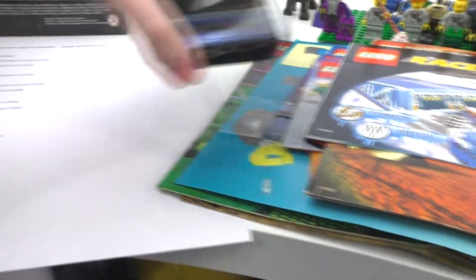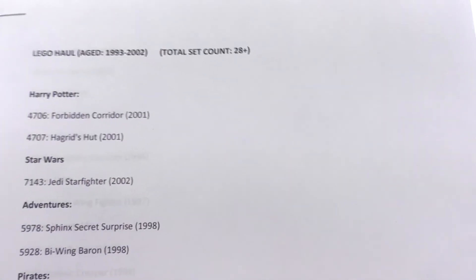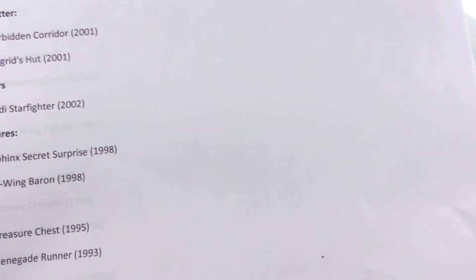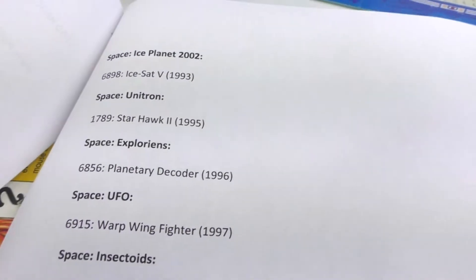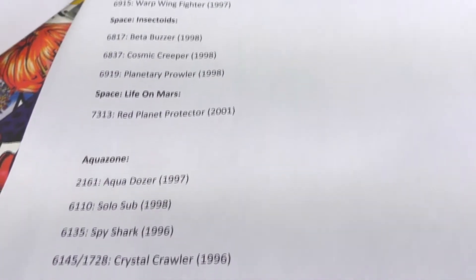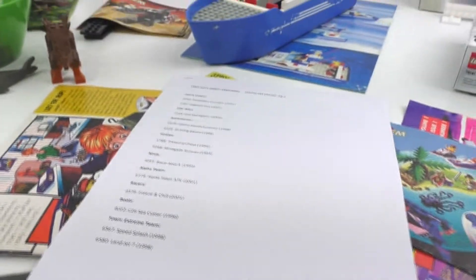That's pretty much all for this table. I have a big list of sets — I found a total of 29 sets within this particular haul, though there are probably more mixed in like the Snap set and whatever the Minecraft minifigure goes to. The second page of my cheat sheet is all space: Ice Planet, Explorians, Ultron, UFO, Insectoids, Life on Mars, and Aqua Zone sets.